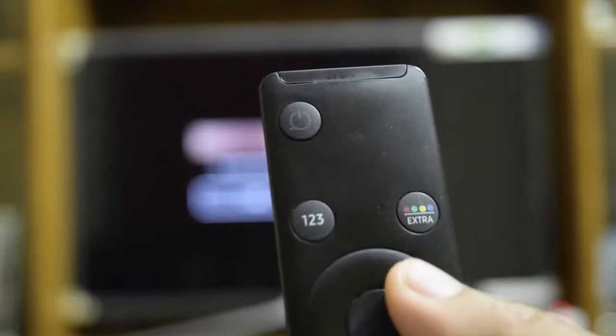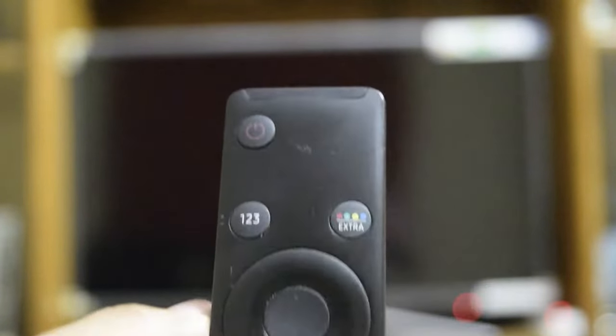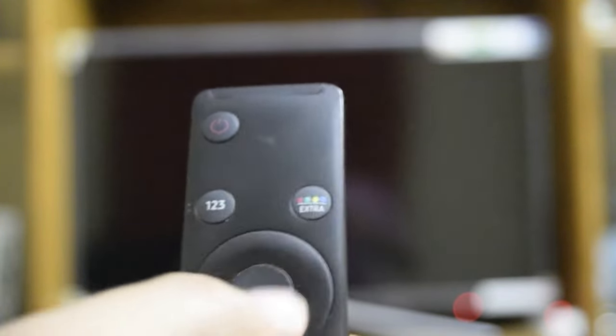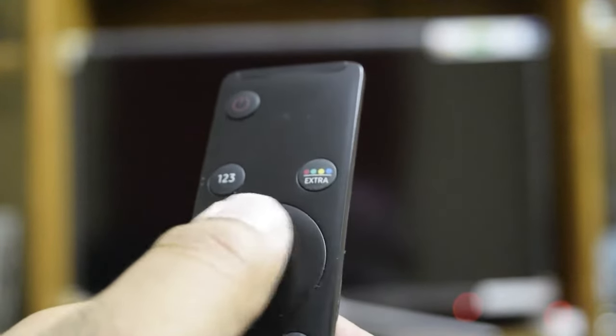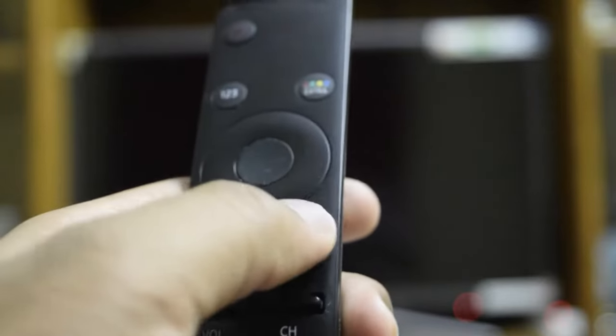There is a huge power button at the top with numbers and extras. There is a selection button which helps in navigation, a back button, home button, and play and pause button.